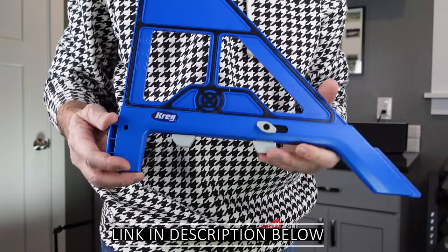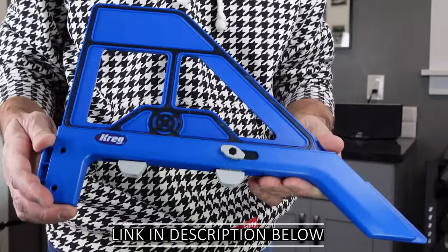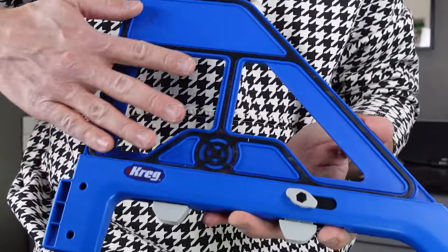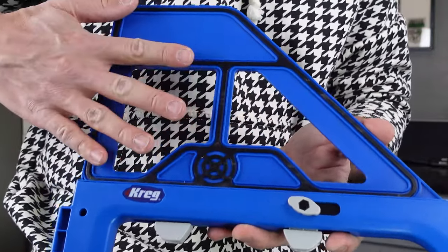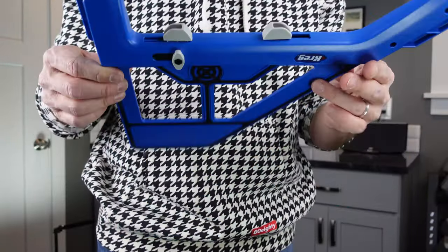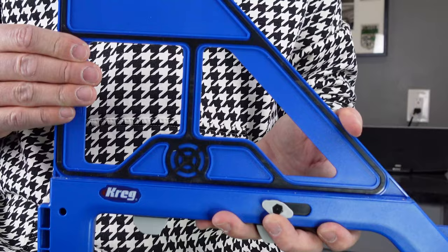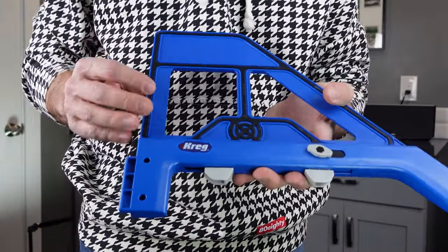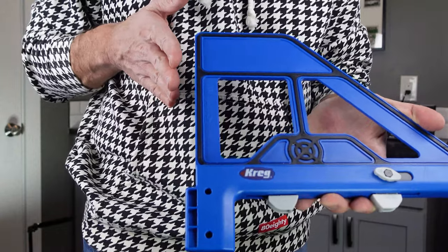The Kreg portable crosscut is super light — this is not heavy at all. It is plastic, but it has a couple of really nice features. Each side has a non-slip gripping material on it, so whether you're cutting with one side or the other, when you put it up against your material it stays in place. It actually does a really good job staying in place. It also has two different sides to it.